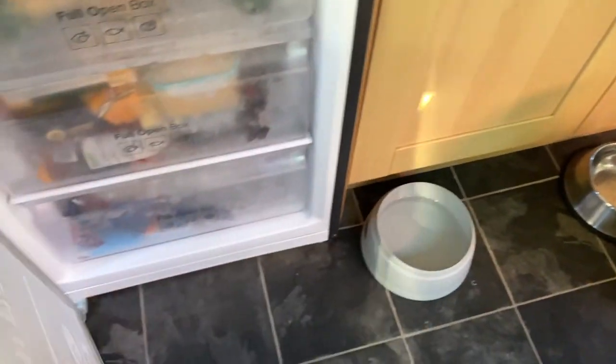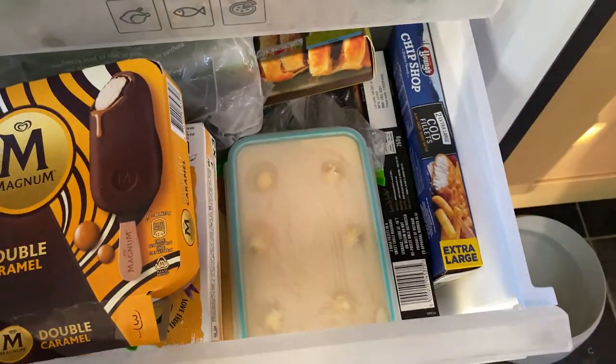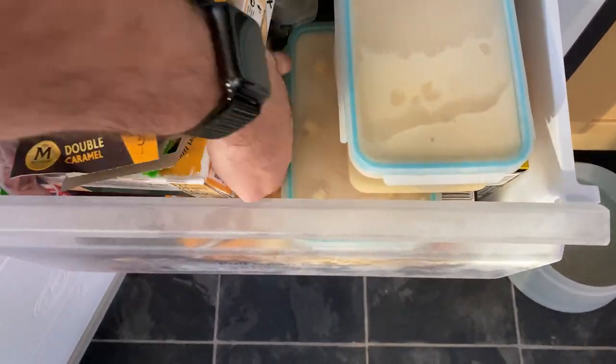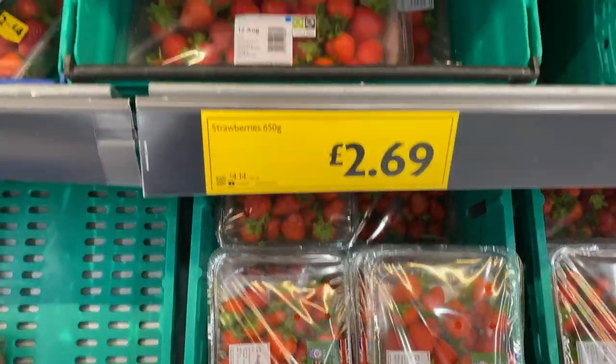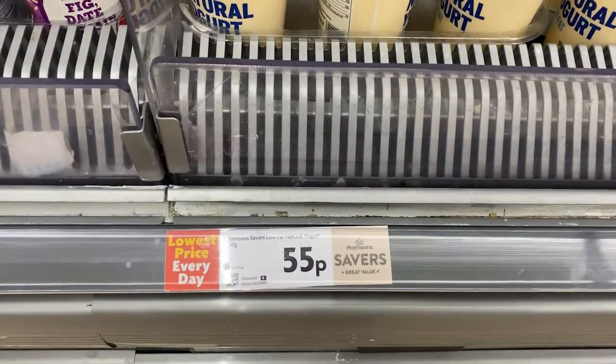We usually make our own ice cream, but it's full of things that are probably not so good for dogs — things like Baileys, chocolate, and Amaretto. But it seems we're out of Storm's normal ice cream, so let's go shopping. We're going to want some strawberries, some bananas, and some low-fat natural yoghurt.